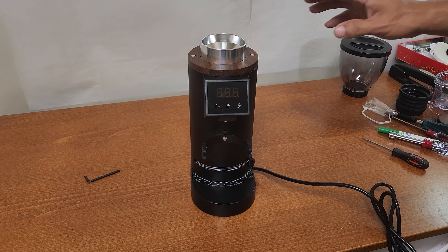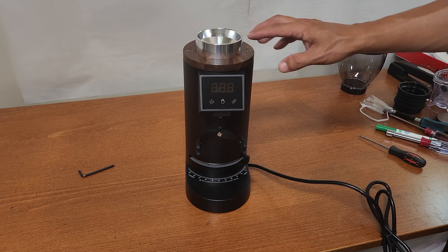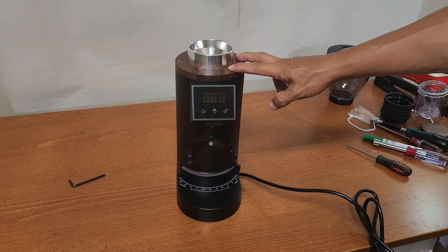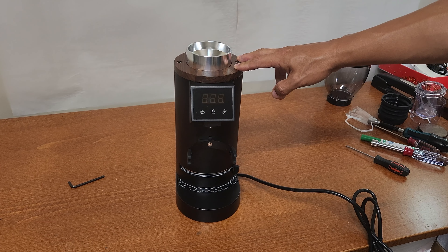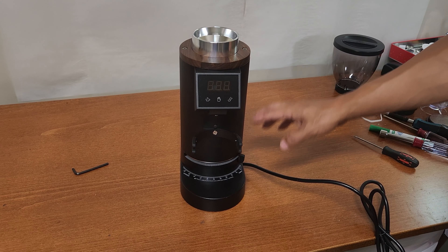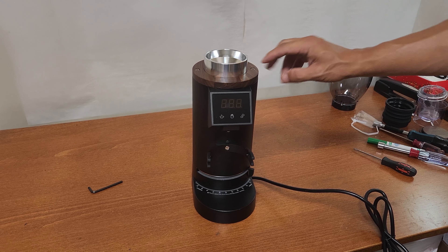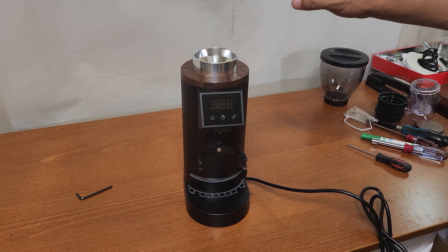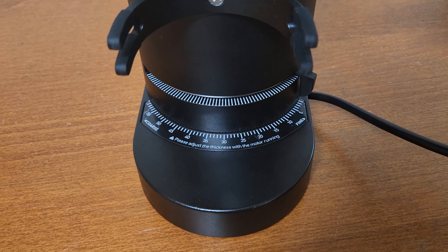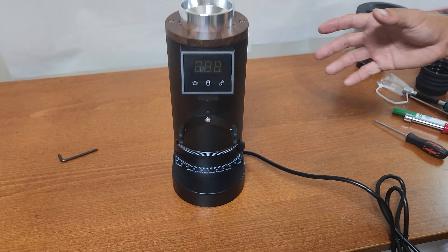In this video I'm going to talk about how to adjust the lever and the zero point. This is the new grinder DF64E, and the new grinder DF64P is exactly the same. If you change the burrs — maybe you want to upgrade to the SSP burrs — the thickness is different than the stock burrs, so the zero point will be different. After installation you have to adjust the zero point to the true zero. This video is going to show you how to do it for this new grinder.